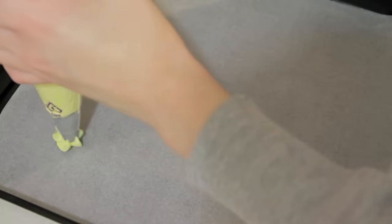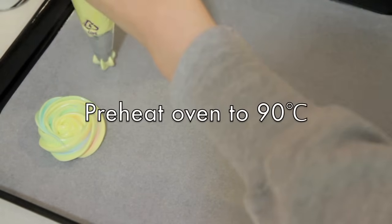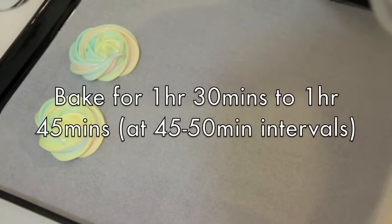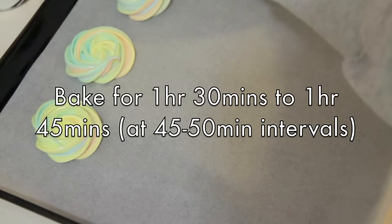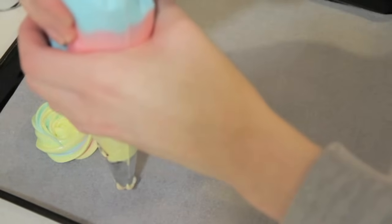Make sure that more than one colour comes out of your tip first before you start piping your beautiful little rainbow roses on a baking tray lined with baking paper. During this time, make sure your oven is preheated to 90 degrees Celsius and you will have to bake these for at least an hour and a half to an hour and 45 minutes. The whole idea behind it is just to dry out the meringues. Do not open your oven door at all until it's been in there for at least 45 to 50 minutes, and then you want to flip your tray around to ensure more even baking.